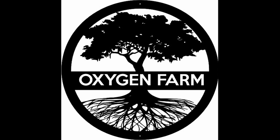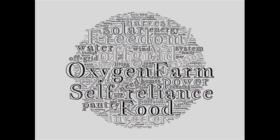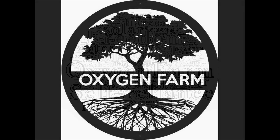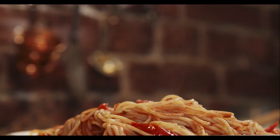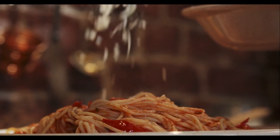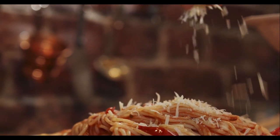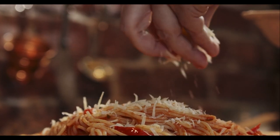Good day everyone, Oxygen Farmer here. The issue of growing your own food and having a year-round supply requires a bit of planning and a little bit of knowledge about where you're living — what your earliest frost is, what your last frost is — but most importantly, what foods you like to eat, because they're the ones that you should grow.